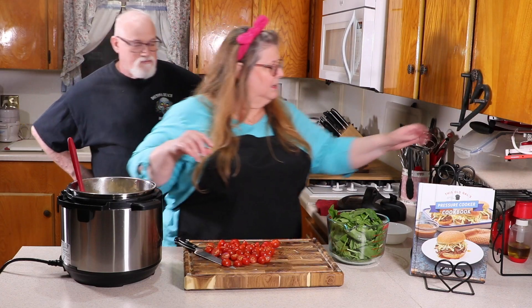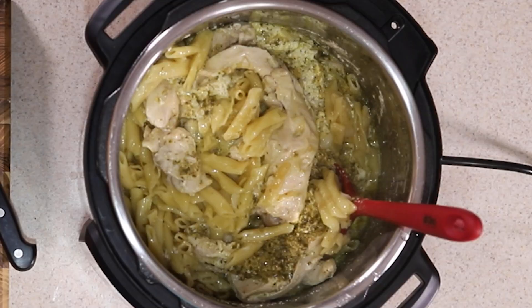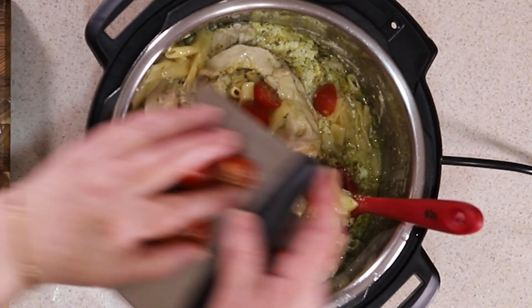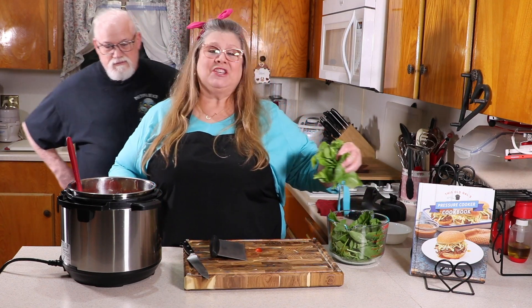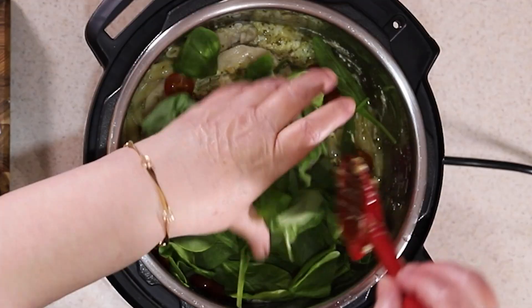We're going to add in the tomatoes and get this mixed in nicely. Add them right in. Then we're going to add in some spinach — use as much or as little as you like. I'm going to use about five handfuls because we love spinach. Just mix that in.